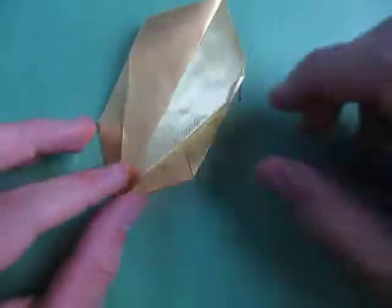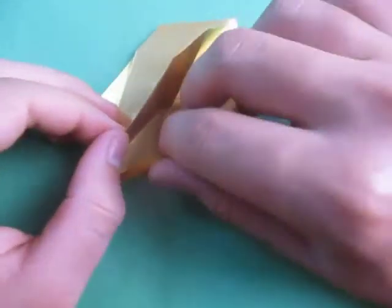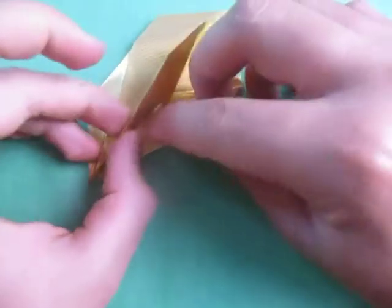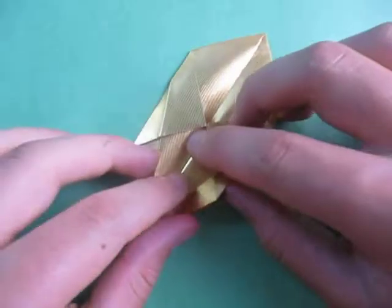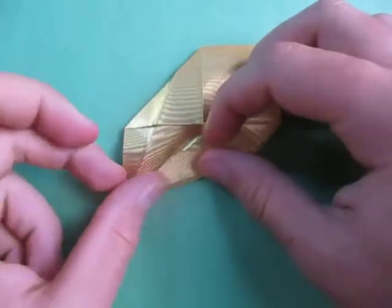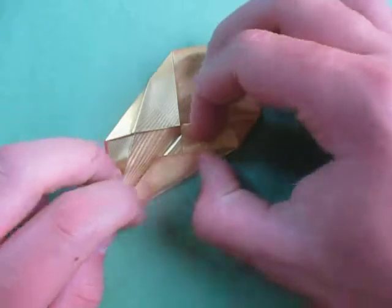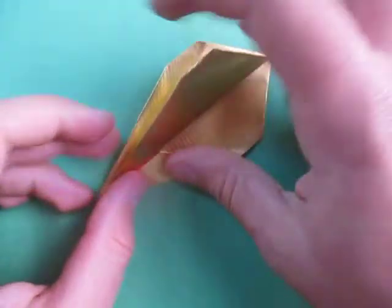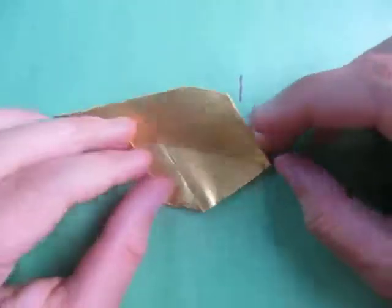Now let's remake those folds at the same time — all of them. Fold this, fold it up, and fold this in like this. Fold this over. Like this. Fold this up — like that. Turn over and fold this up. That's what it looks like.